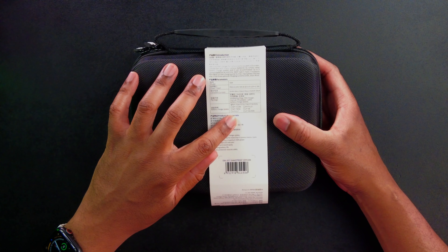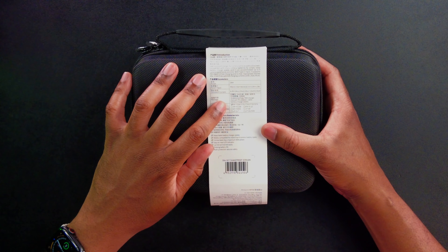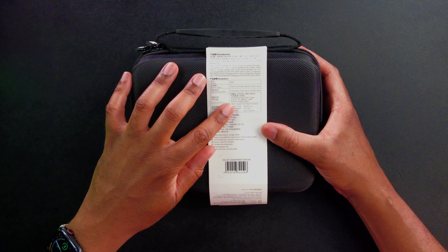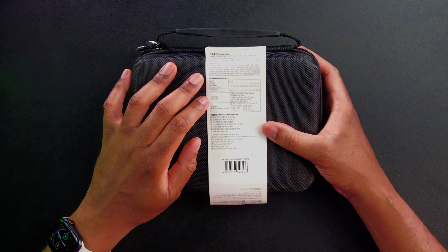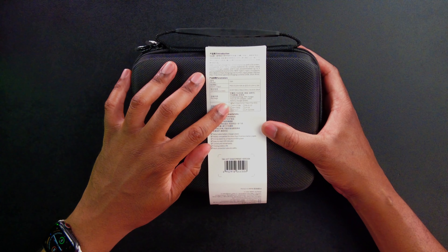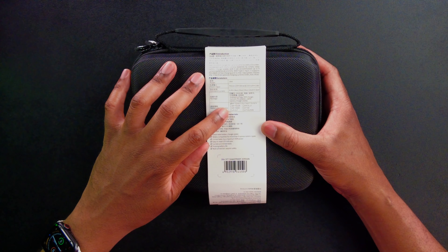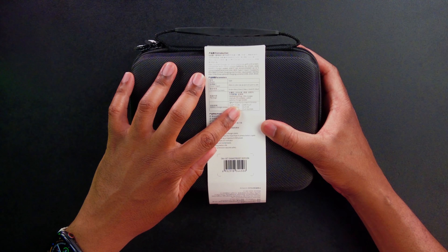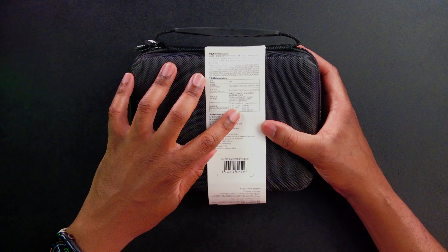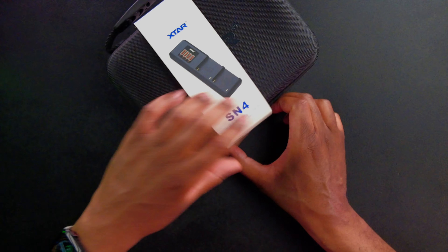It looks like there are a couple of different charge plates you can get for it. The included plate covers the NP-F550, 570, 750, 770, and 970. You can also get charging plates for the NP-FZ100, NP-FW50, LP-E17, EN-EL15, LP-E8, LP-E6, and E6N. So there are all kinds of different charge plates available.